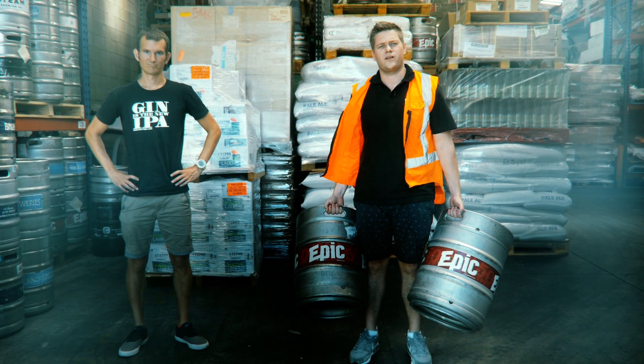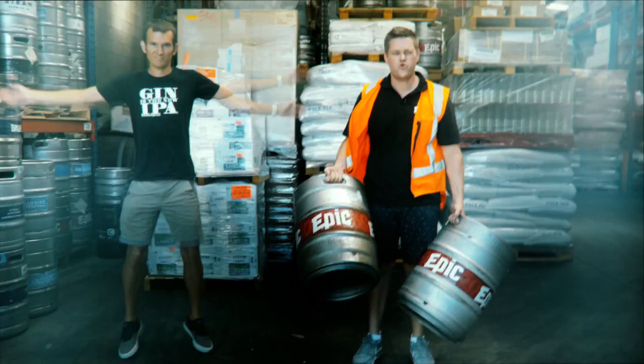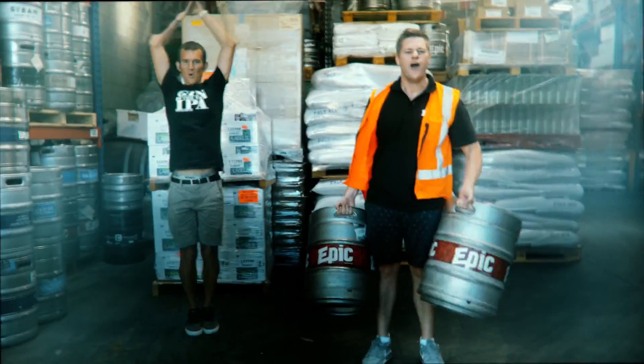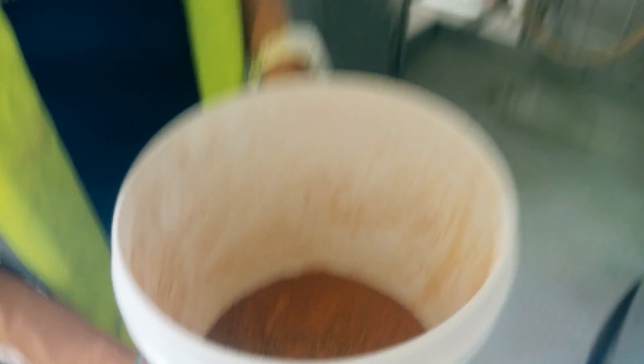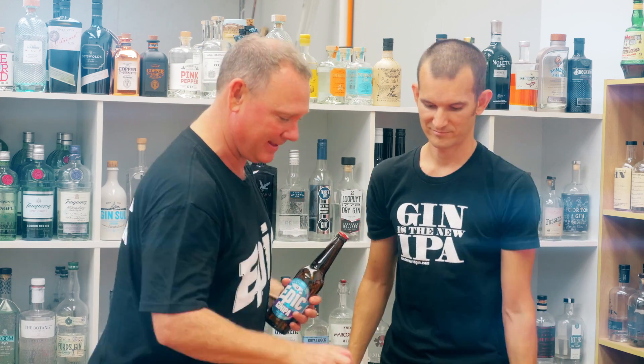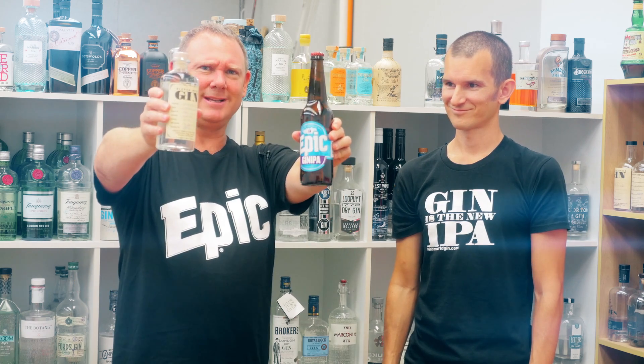It's really important when you're carrying all this stuff up the stairs that you're pretty fit. But at EPIC we like to use the kegs to stay in shape. So aromatic - wow - what have we done here? This beer and this gin might actually make a very nice drink when you pour them into the same glass. I challenge you to try it.